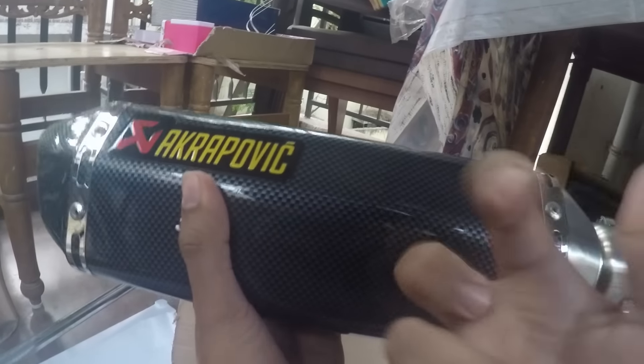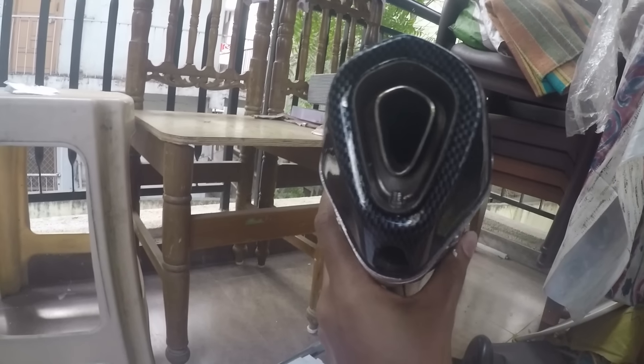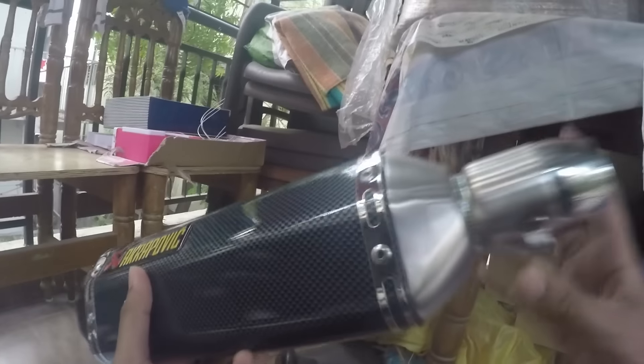Oh, looks really good — premium design! I really like the packaging, it's quite secure. Looks really, really good, shiny. I'm gonna install this on the bike and make another video on how it sounds.